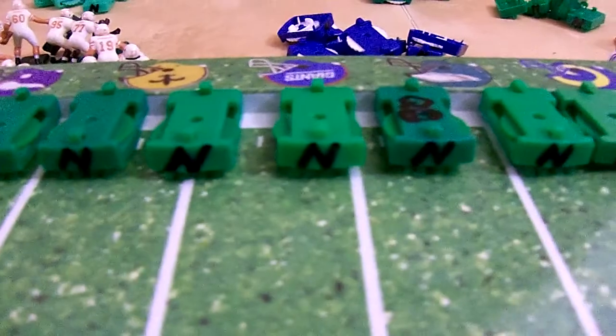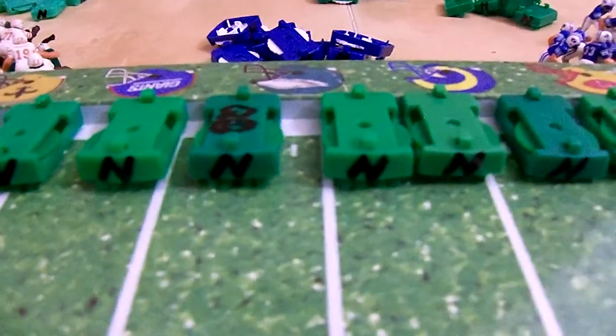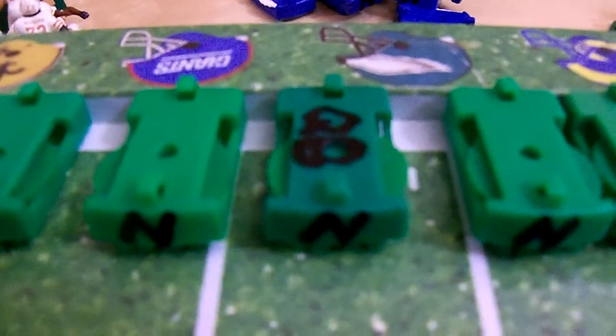Alright coaches, I just got finished working on nine power bases. I got ten here, but this one here is my QB base for the TOC tournaments.